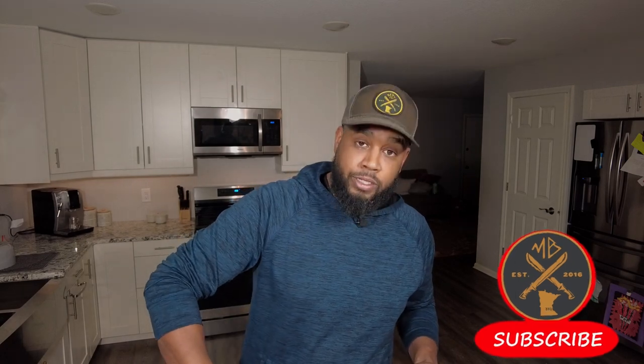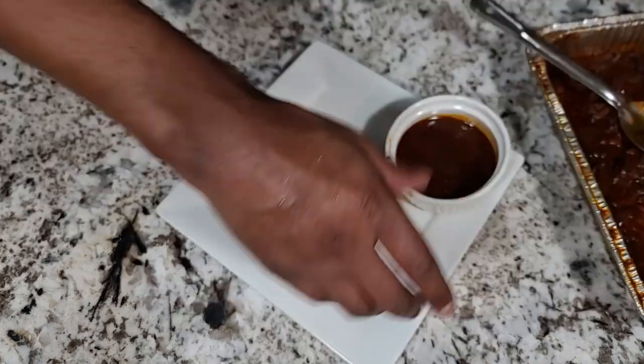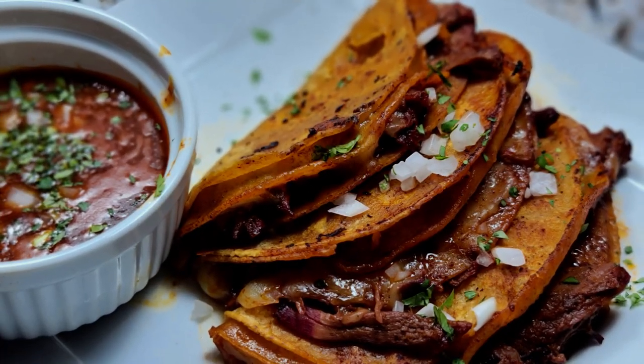I wanted to take a minute to thank you guys for hanging out with me today. It was a marathon of a cook, but I can guarantee you it's 100% going to be worth it. If you enjoyed this video, do me a favor and hit that subscribe button and ring that notification bell so you don't miss out on what I'm going to be cooking up next time. It's an absolute must that you serve this with a sip of the gravy, then garnish with a little bit of white onion and of course a little sprinkle of cilantro. And there you have it — that looks absolutely delicious. Thanks for watching and I'll see you next time.